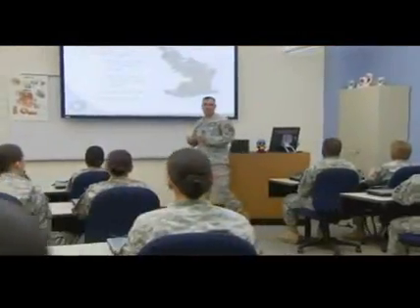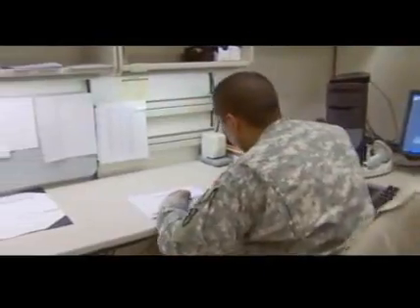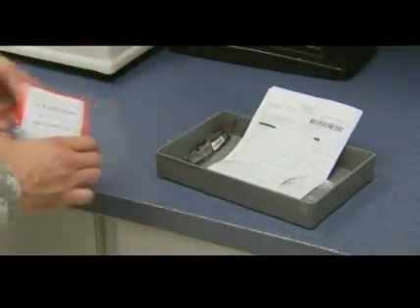In this MOS, the Army will train you to interpret eyewear prescriptions, edit and mark each prescription for fabrication, prepare lenses for detailed surfacing instructions to meet customers' optical needs, and select the correct lens blanks.